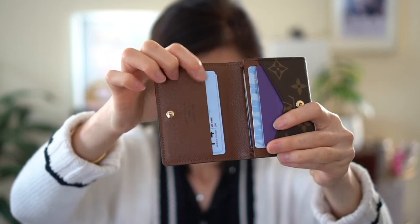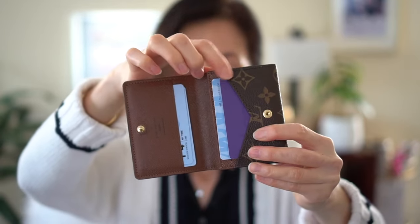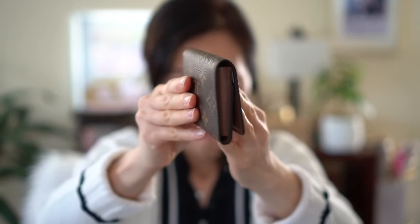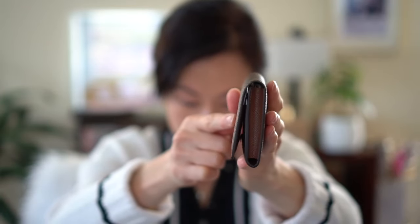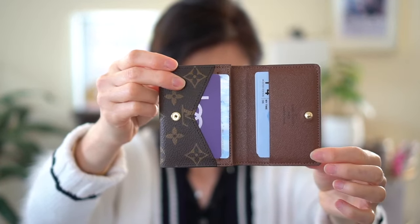You've got two over here and two right up front, so 14 cards can fit in this. Let's see if it'll close — it's very solid and packed. You'll see how the flap kind of juts out, but it definitely closes. So at least 14 cards will fit in this.